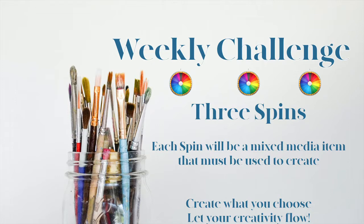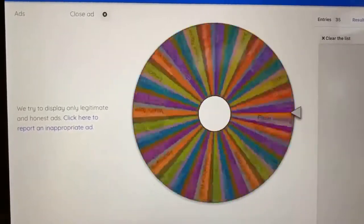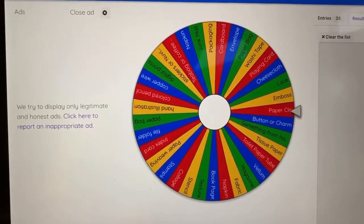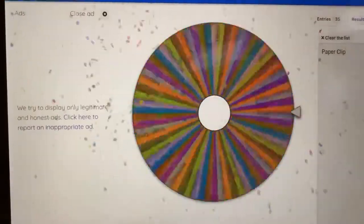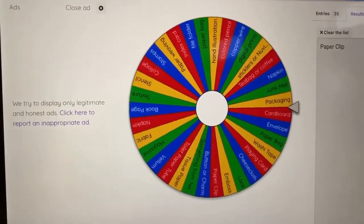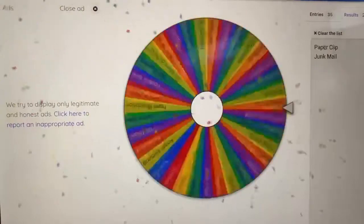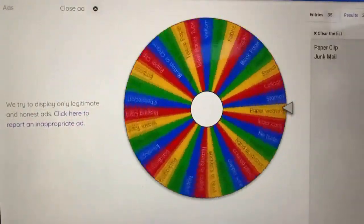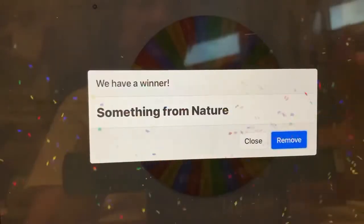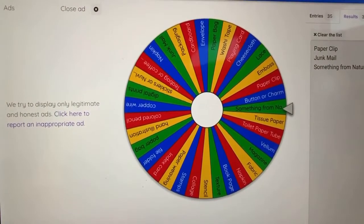So let's turn it over to Cindy to start our spin. I'm spinning for the Wheel of Wonder Weekly Challenge for May the 7th. A paper clip. Second item — junk mail. Third item — something from nature. So that is May the 7th: paper clip, junk mail, and something from nature.